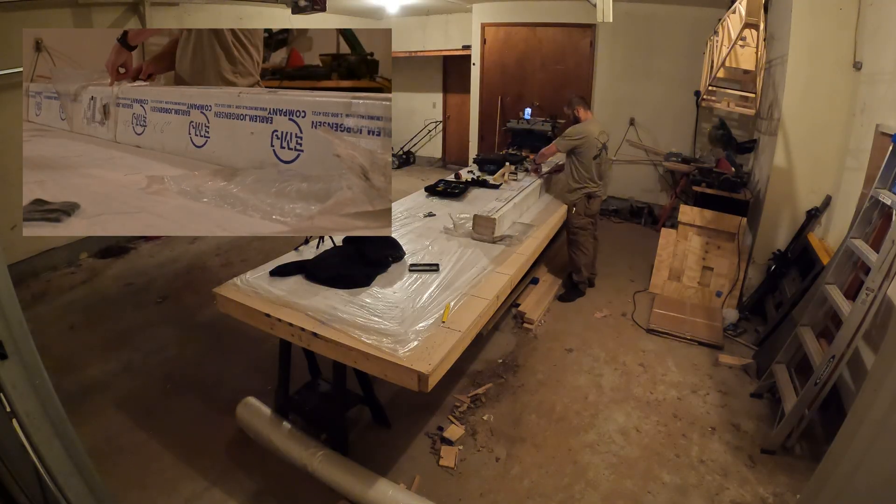Hey everybody, it's Matt with Downrange. We got our load of lumber in right next to me right here, so we're going to do some unboxing. Let's get to it — unboxing is not the most exciting thing in the world.